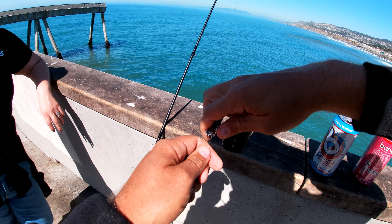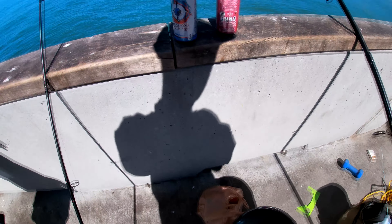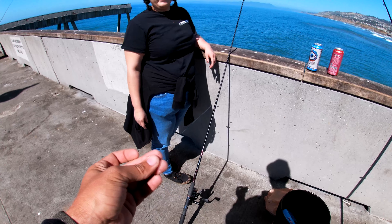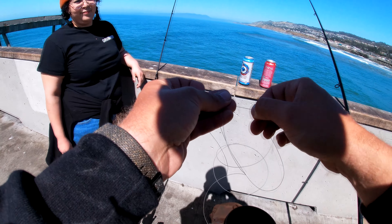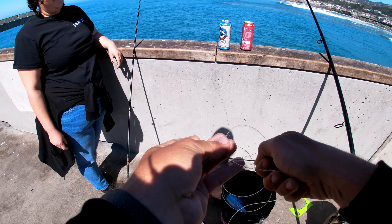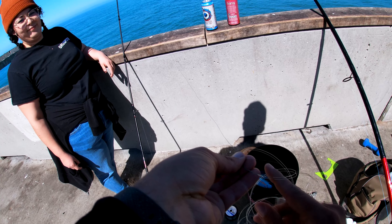Gonna put some 40-pound or 50-pound monofilament on here. I'm excited. You don't have to change all that — no, because we're gonna connect them.